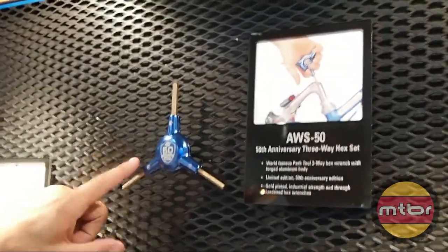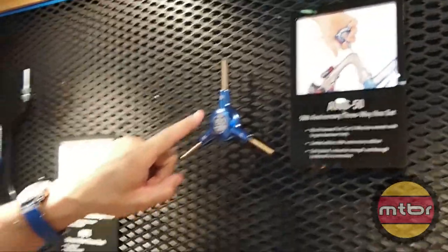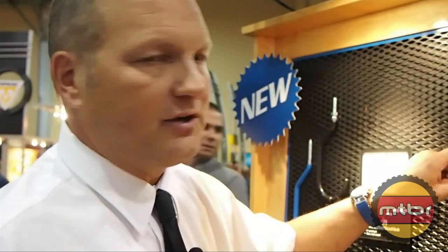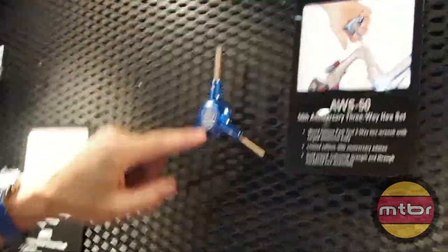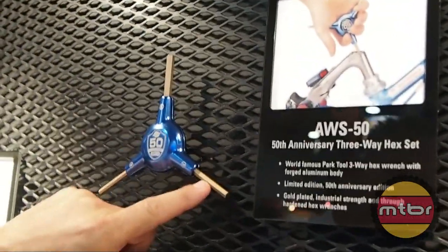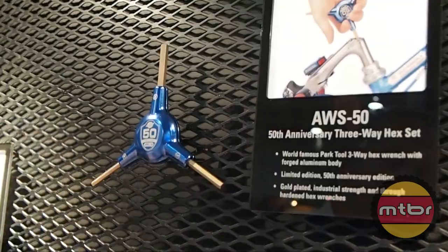This is kind of a special edition tool. This is a forged aluminum three-way hex wrench set. We originated the three-way back in about 1982, and this is a 50th anniversary edition — it's our 50th anniversary in 2013. It's forged aluminum with gold plated hexes: 4, 5, and 6.